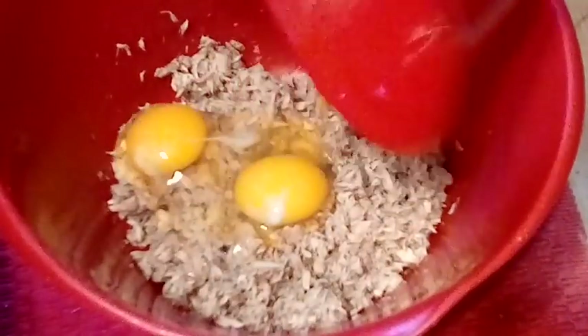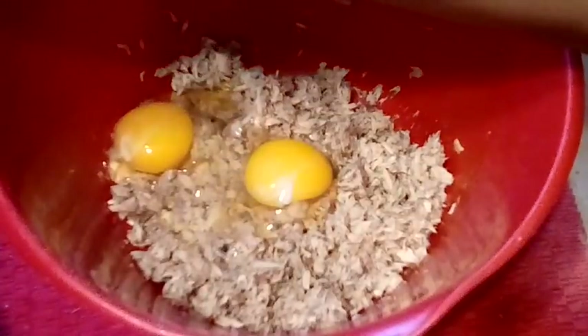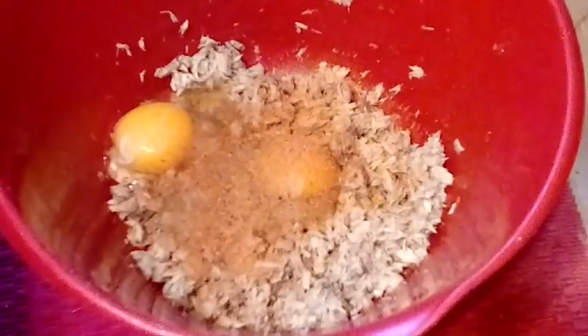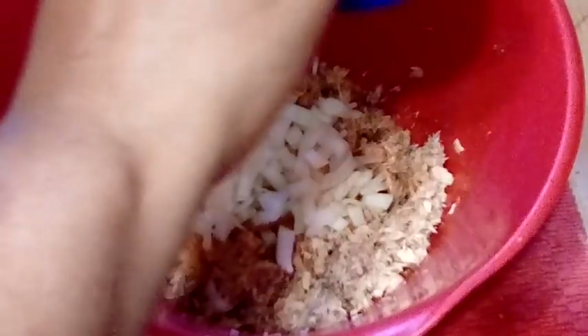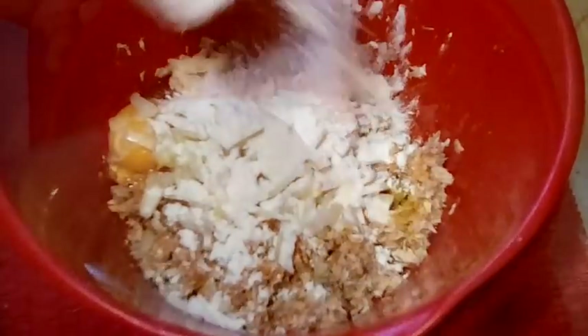Now we're gonna go in with our ingredients that are gonna help bind everything together. I'm going in with my eggs and some of my house seasoning — that's seasoned salt, onion powder, garlic powder, and pepper mix. If you guys want to use Old Bay seasoning you can, but I've done it before and I pretty much prefer this.